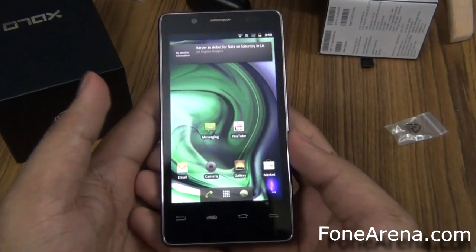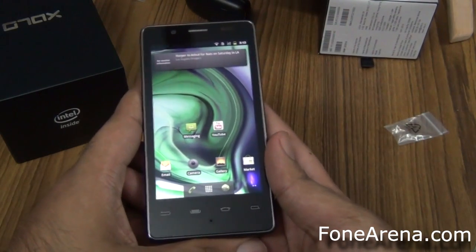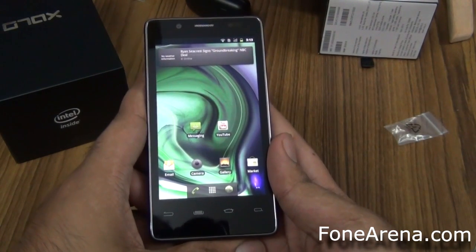So that's the LAVA ZOLO X100, powered by the Intel Atom processor. We should be reviewing the device on Phone Arena later this week — stay tuned.